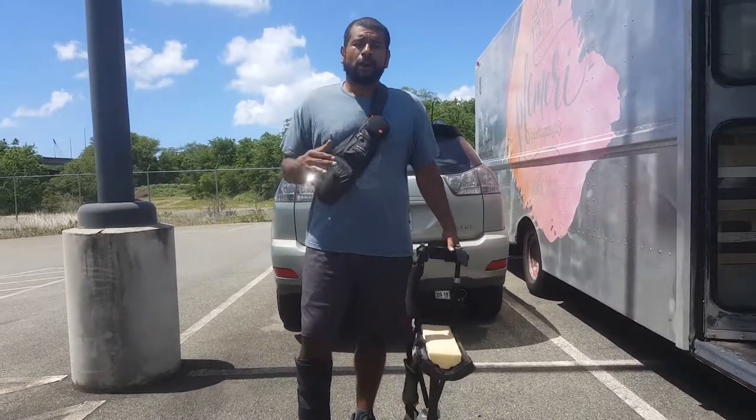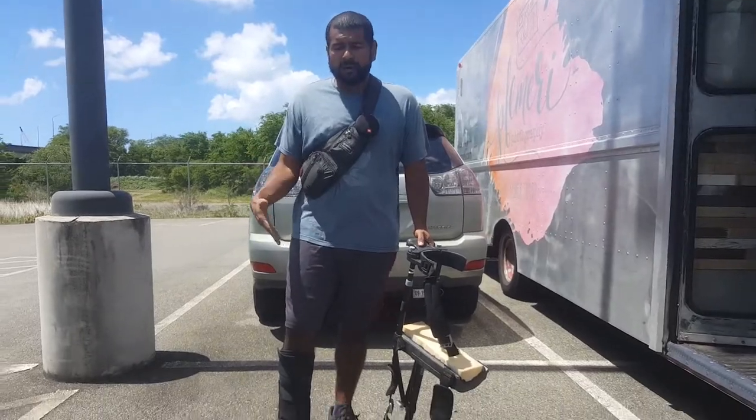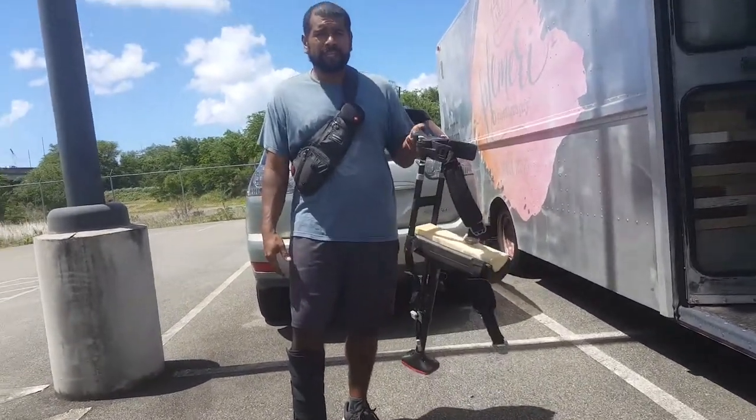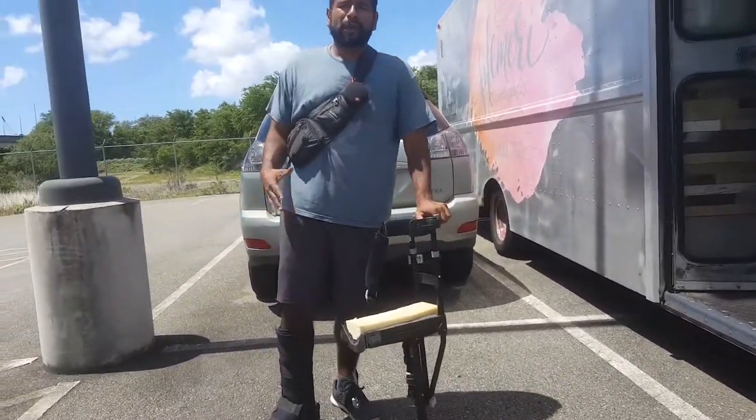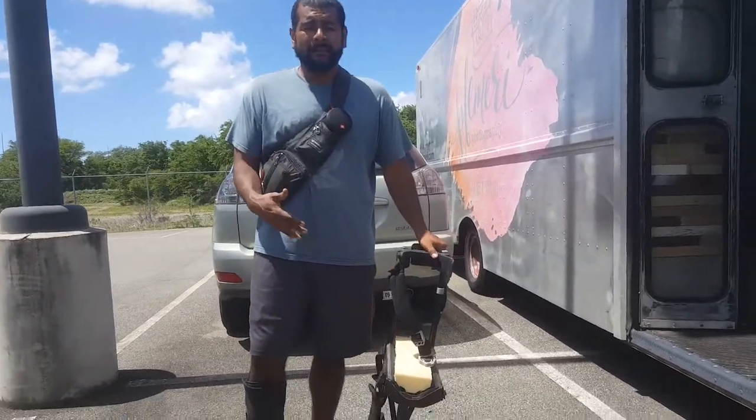Hey guys, thank you for watching. For this video, I wanted to review the iWALK 2.0. I was just allowed to put weight on my ankle so I don't need it anymore, but before I put it away, I wanted to make a review so I could show you the modifications that I made.